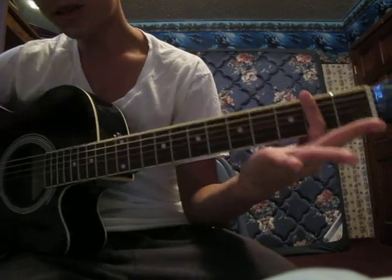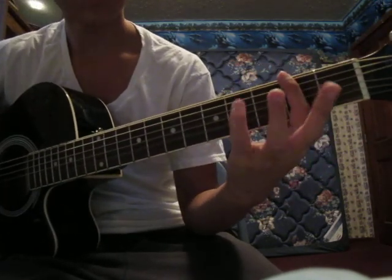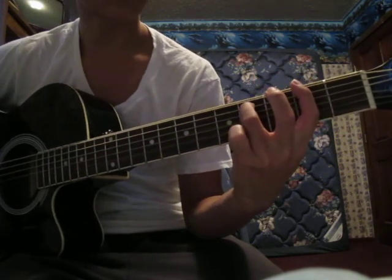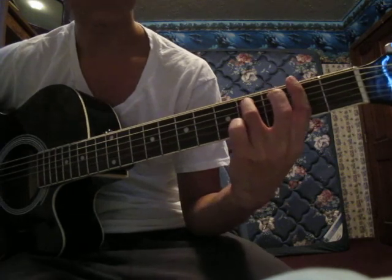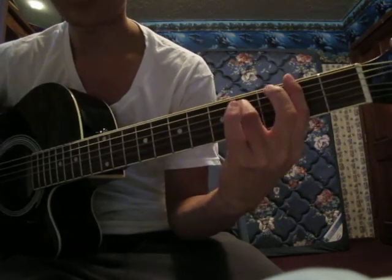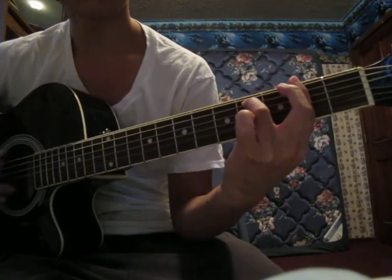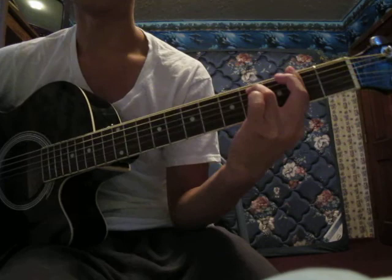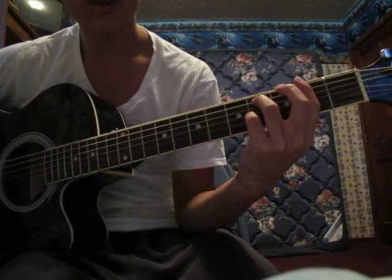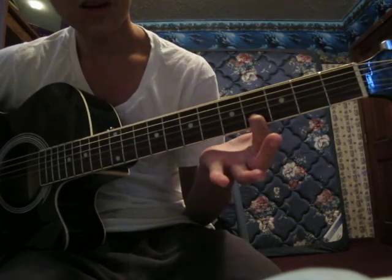So the first thing you do is you bar the second fret and you use your middle or your ring finger to go on the 4th fret of the 5th string. Then you just strum down after that. And then you use your pinky to go on the 4th fret of the 2nd string. And then after that you'll be sliding up.